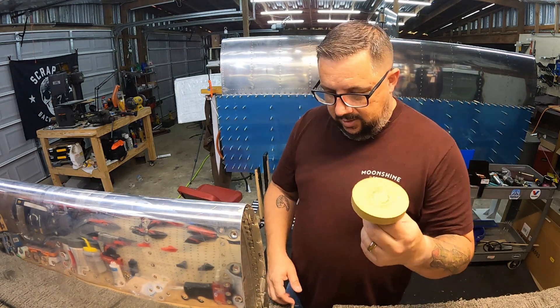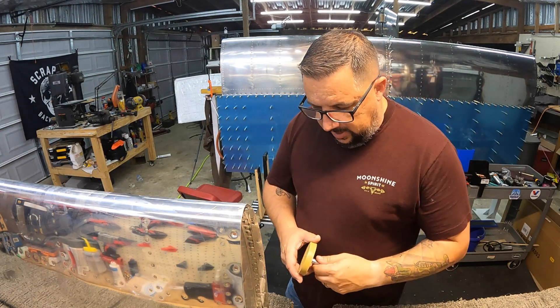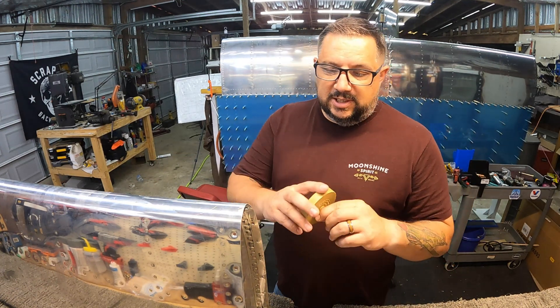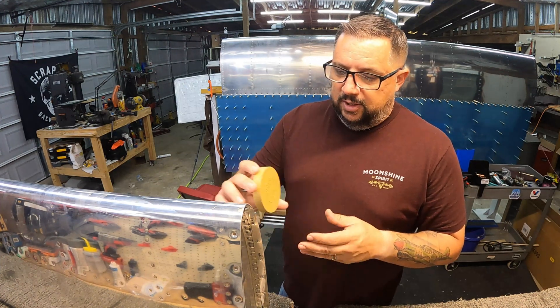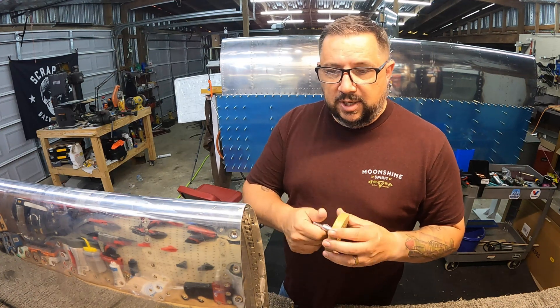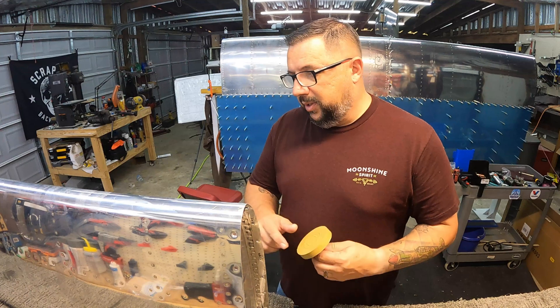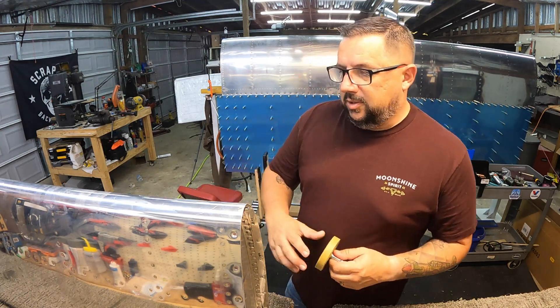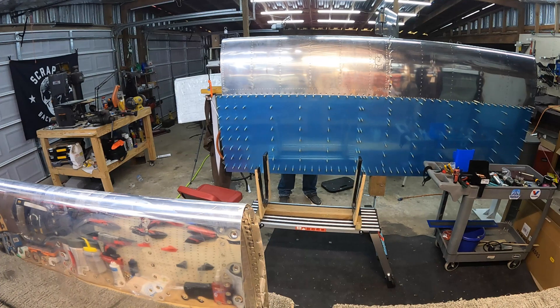I got this thing in the mail — it's an eraser wheel they use for taking off vinyl and decals on cars. I'm going to attempt to use it to take off the excessive sealant that's on places I don't want it to be on, and we'll see how that works out.